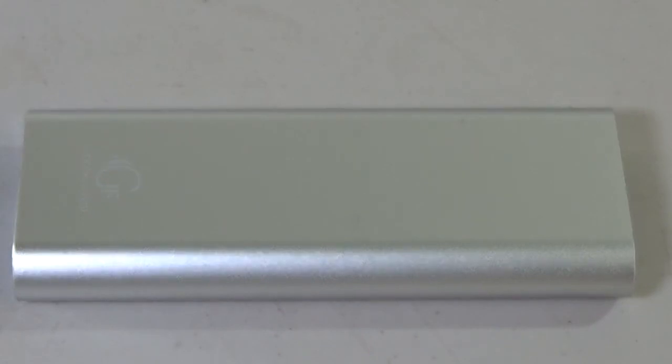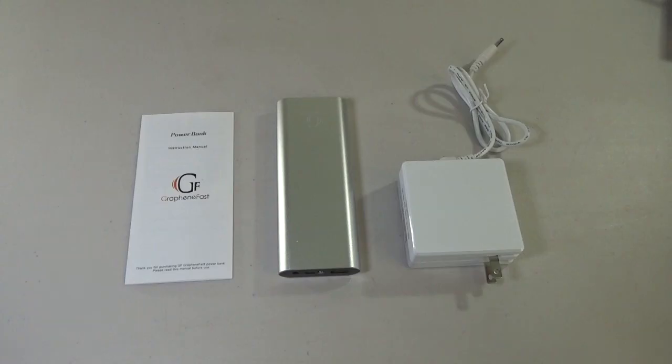Hey guys, Zenub here. Today we're checking out this 9000 mAh battery bank from Graphene Fast. Inside the box you're going to receive the battery itself, a quick charge power adapter, and the user's guide.